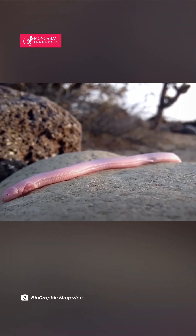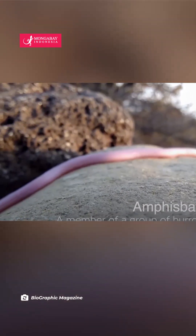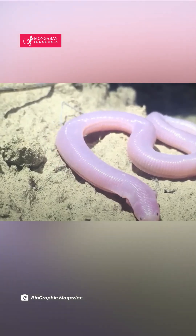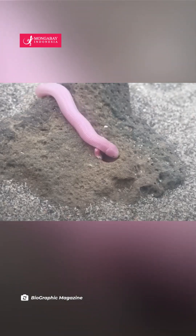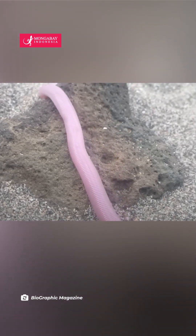Bipes is a really special little Amphisbaenid. Amphisbaenids are these worm lizards. This animal is to most people the holy grail of front limbs — they don't have hind limbs. Bipes has just these little mole-like front limbs, and they're sometimes called Mexican mole lizards for that reason. They're kind of a bright pink color, so they're just super cool, but they do live underground so you don't see them very often.